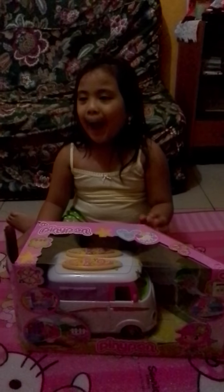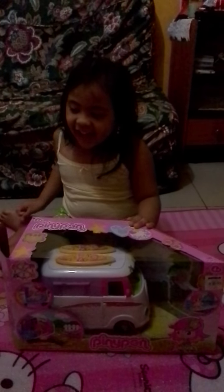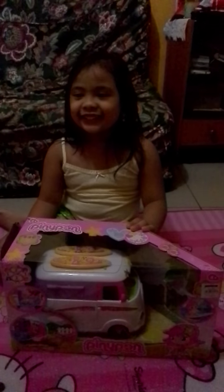Good morning, everyone. Welcome to R3's Pinipon Toy Show. Let us watch the Pinipon Van Vacation House. Come on, R3. Open the box.